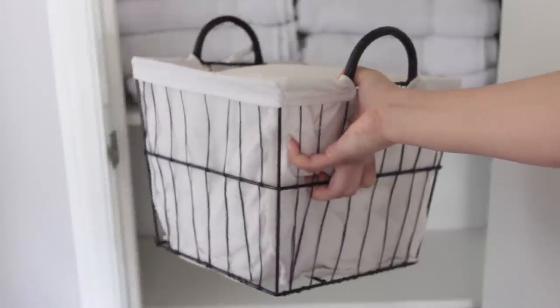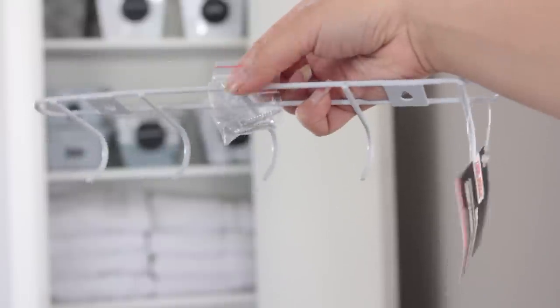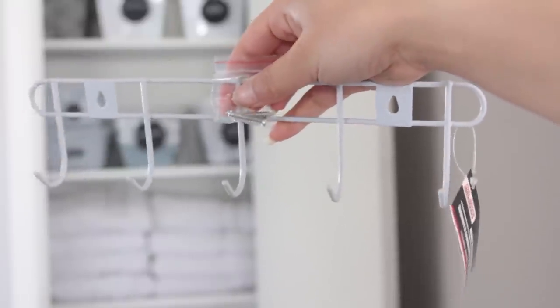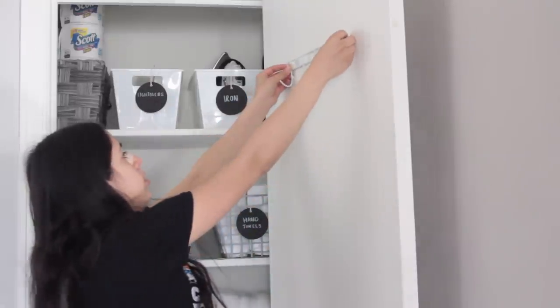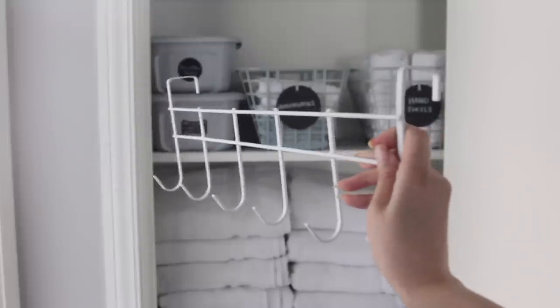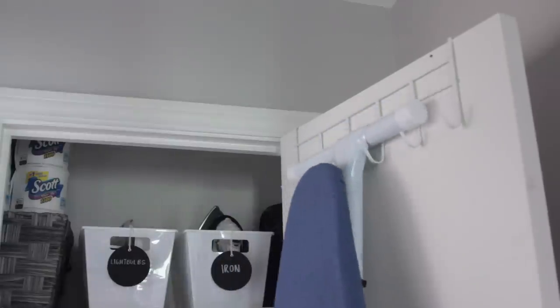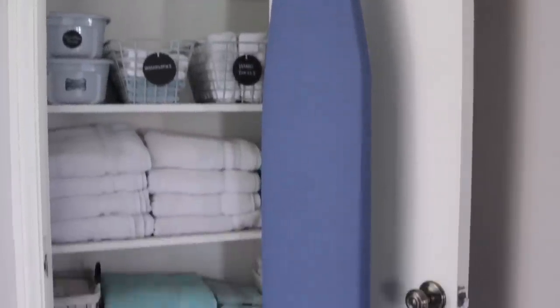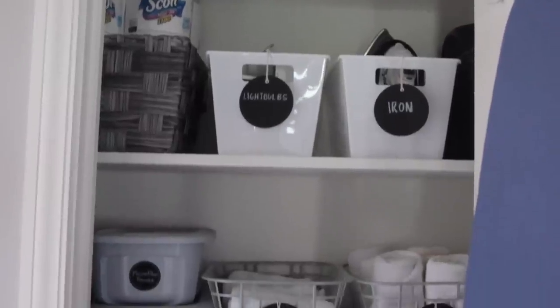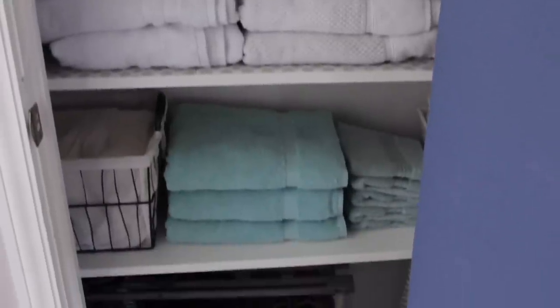I have this basket I got at HomeGoods last year — I think it was around $6.99 — and I put that back inside the linen closet. This is my favorite idea of the whole video. Dollar Tree carries these wall hooks that come with two screws, and you can screw them to your door. But Dollar Tree also carries over-the-door wall hooks that don't need to be screwed — you just put them over the door. What you can use these for is to hang your ironing board. My ironing board is heavy and it's holding it just fine. The only thing is, depending on your door frame, it might not close all the way — in that case, go with the screw-in version.